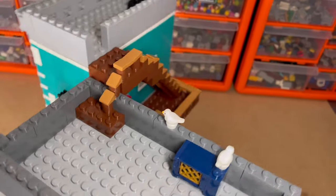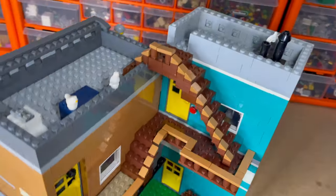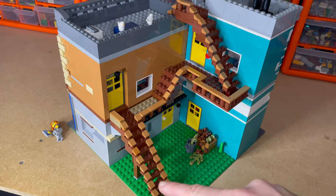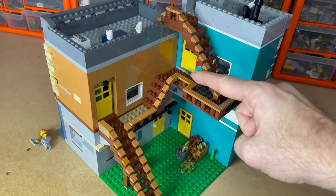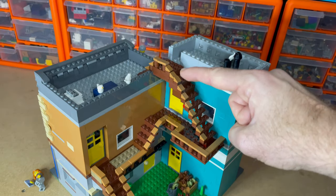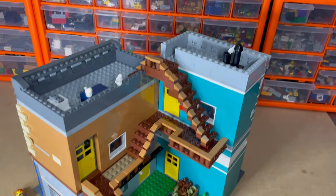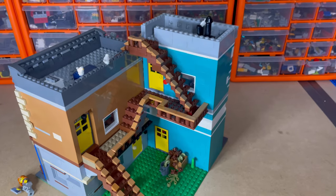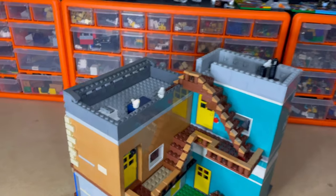Going round the back side — like I showed you before it's quite basic, but I wanted it to be functional so your minifigure can actually get to every room and every apartment, even the roof, with relative ease. I'm pleased with how that turned out.